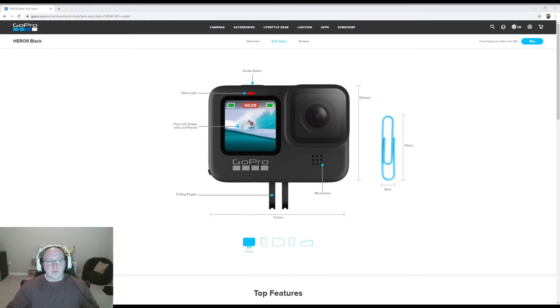We want to go over a couple of the high-level tech specs that this GoPro Hero 9 has. As you can see, it is a relatively small device — the size of a paper clip is shown for reference. Overall, it has a relatively large front LCD screen, which is for selfies and things of that nature. It has a built-in microphone as well as a built-in holding device, so you can easily grip the device from below.